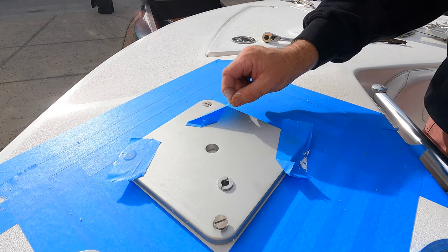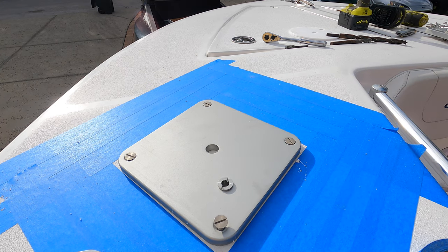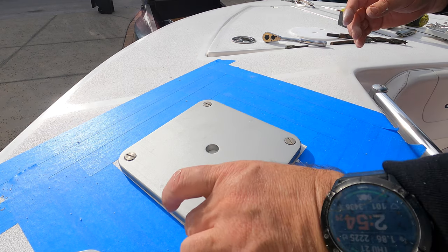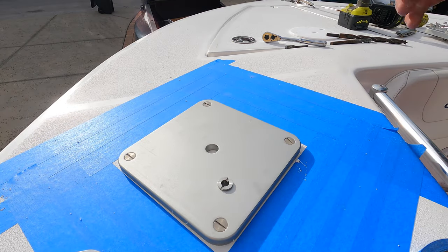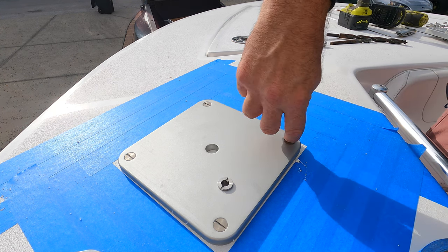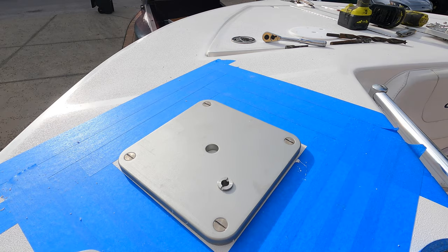I'm just pulling the tape that was holding the bolts in place. Now I'm going to put the backing plate underneath and bolt it all down, bedding it down. Make sure not to gall the stainless - these are 316 stainless bolts. They only had flat head in that size where I was, so that's what I used. Just got to make sure you line them up nice and neat all the way around, then get to tightening those bolts.